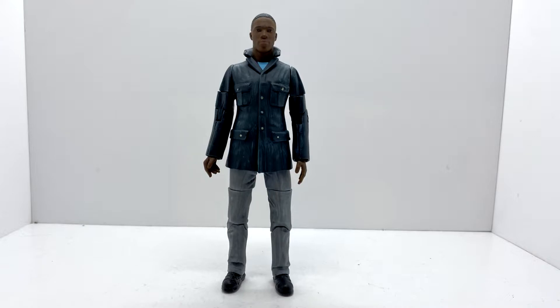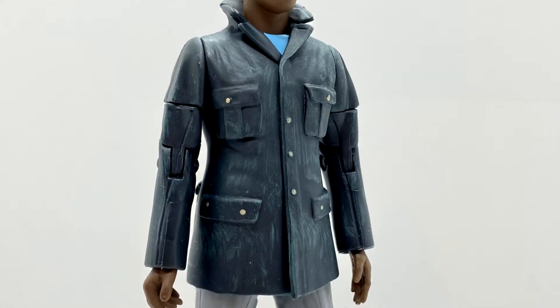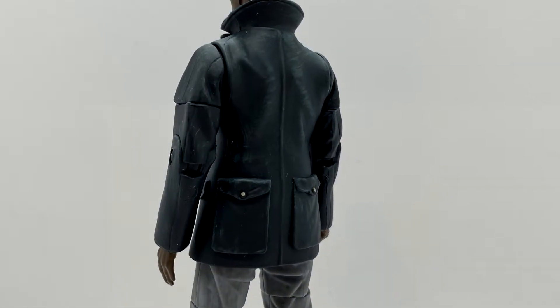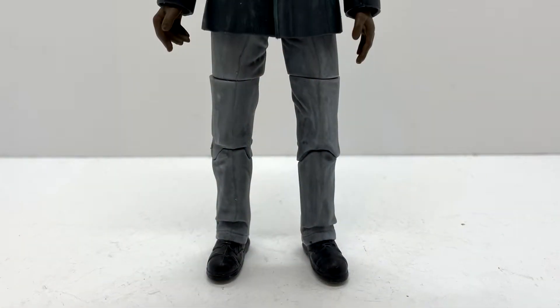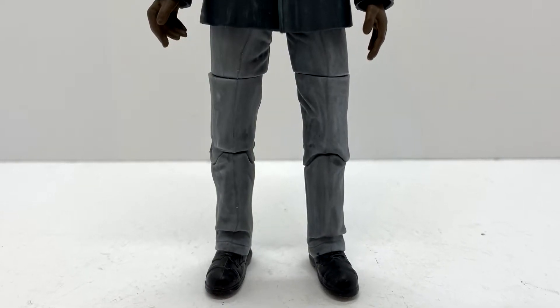Moving on to the Ryan Sinclair figure. Like Yasmin, it reuses a Primeval body — I think it's Nick Cutter. The head sculpt is amazing; it looks just like Tosin Cole. I'm blown away by how good this head sculpt genuinely is. The jacket is done in a dark green with a light wash over the top, and the buttons are painted in silver with a yellowish tint. The blue top is prominent underneath, the trousers are done in light gray with a dark wash, and his shoes are painted black.